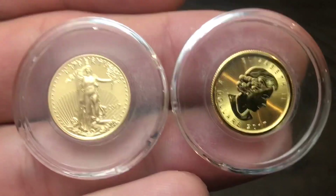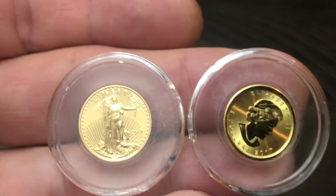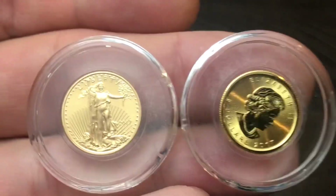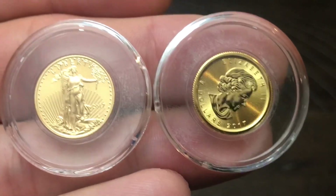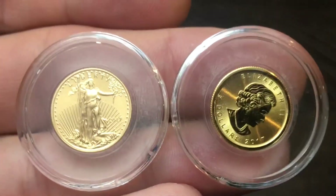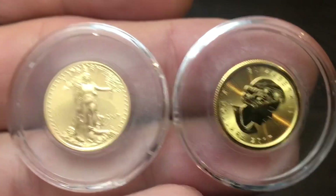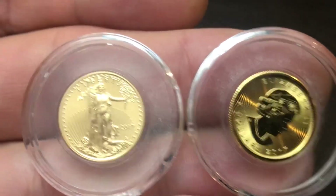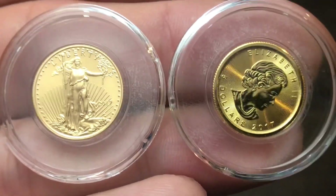Really the only benefit to buying 1/10 ounce gold coins is the fact that if you don't have any gold and you want some exposure to gold, you can buy the 1/10 ounce — it's more affordable. It takes more money out of pocket to buy a 1 ounce or a half ounce. My favorite is actually the quarter ounce American Gold Eagle.